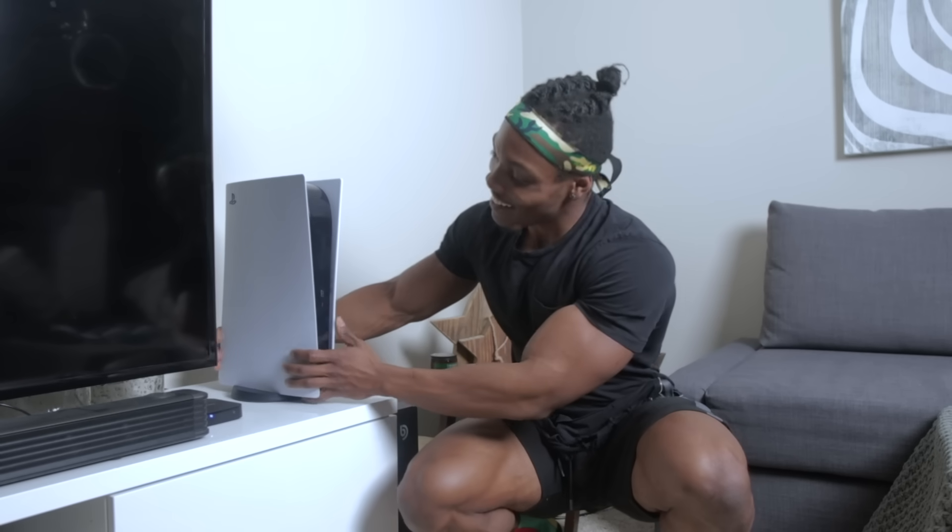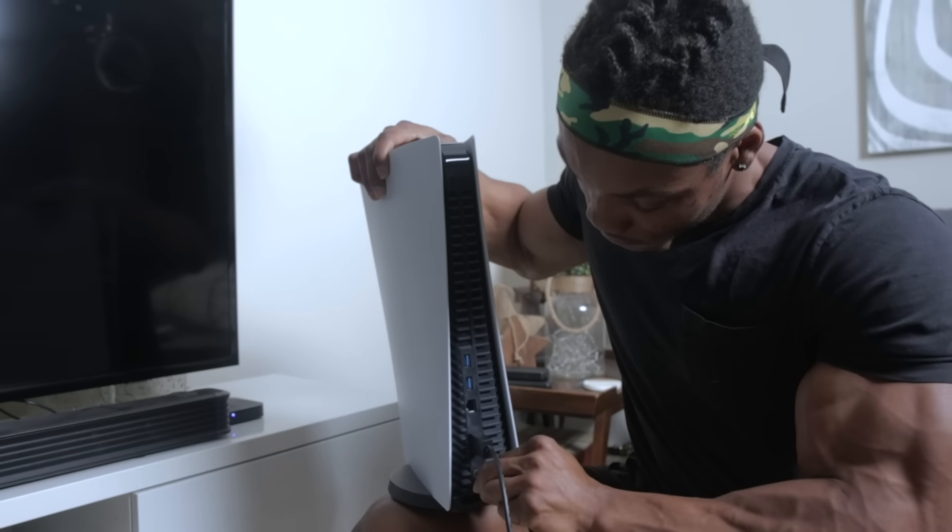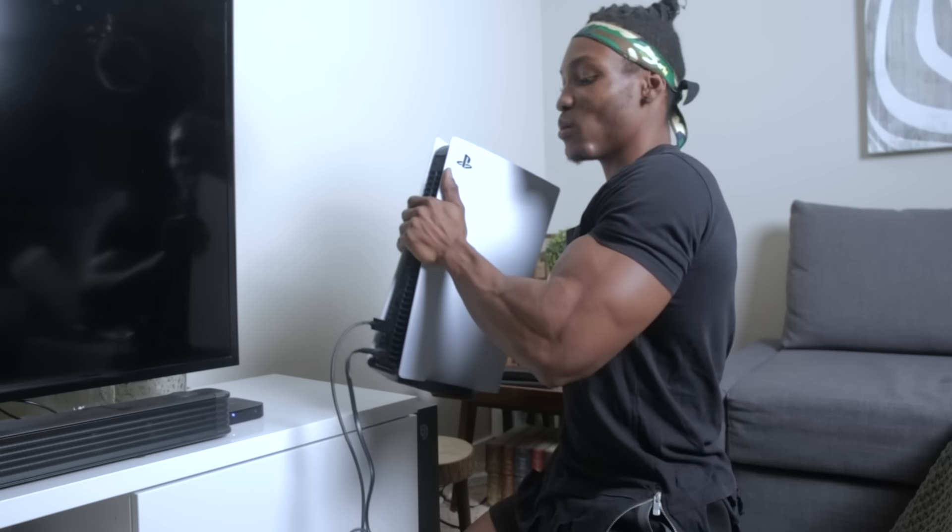I'm placing the PS5 right here — that looks really good, it works with the furniture too. Now I'll attach the cables. There are really only two cables to worry about: the power adapter and the HDMI 2.1. Make sure you're not using HDMI 2.0, especially if you have a TV that can harness the full potential of the PS5. I'm also connecting the Pulse 3D wireless receiver to the USB port on the front of the PlayStation 5 to set up the headphones.